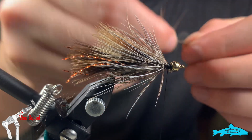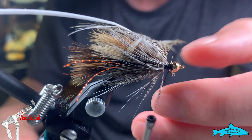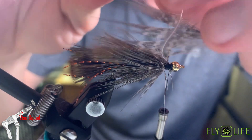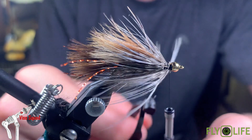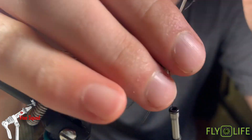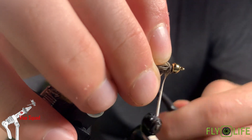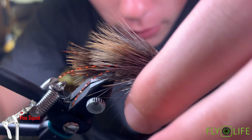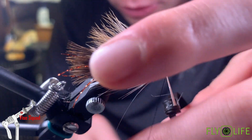Just a few more feathers. You can tell the hackle fibers are getting pretty big at this point — we're continuing that taper. Pull back, and this one's going to try to flare out on you, so just put a couple wraps over top. That way it all lays back like it should, and it'll give us room for one more marabou feather and then the final collar feather.